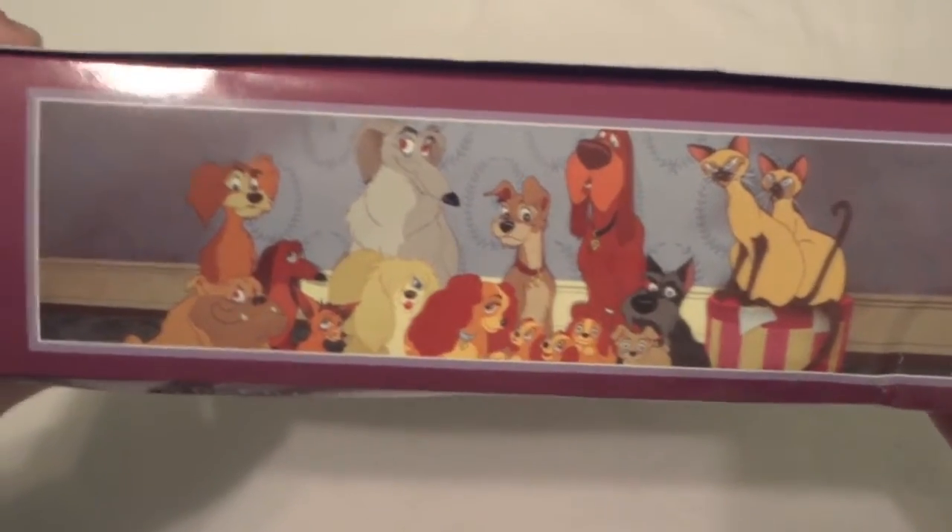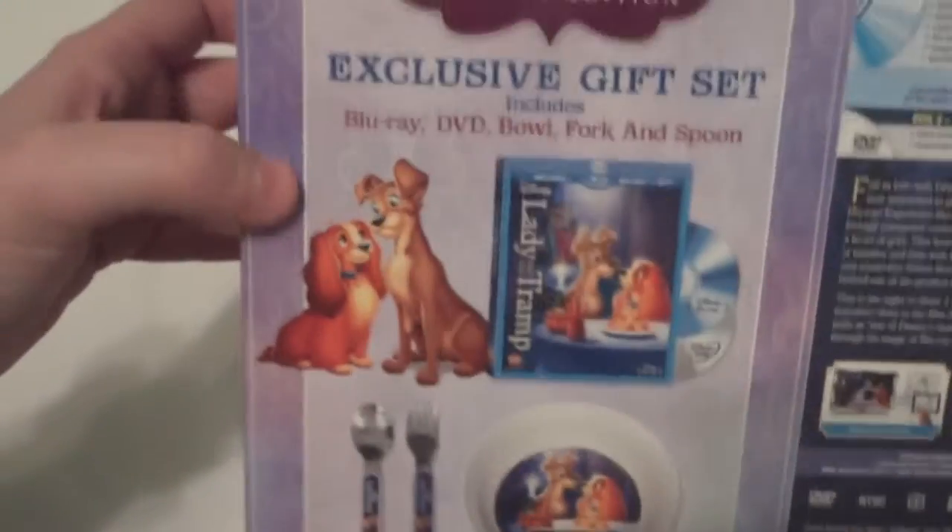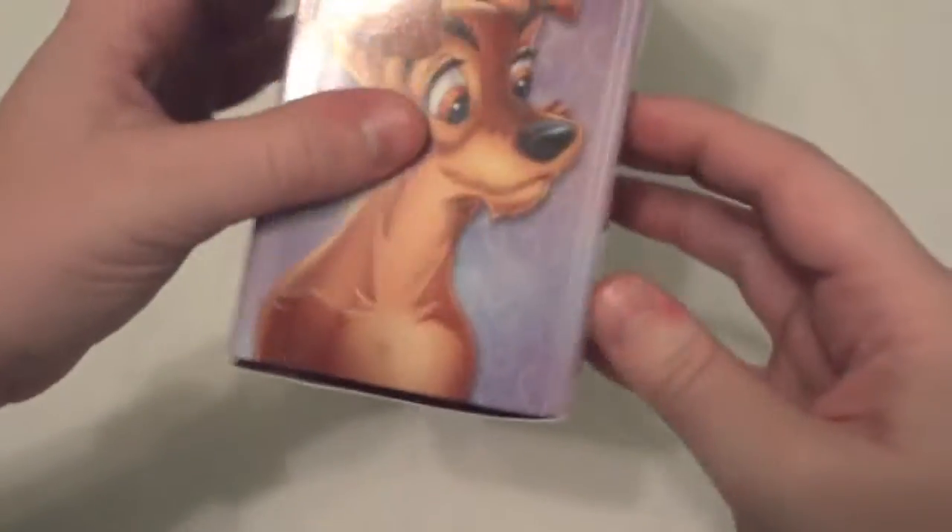On the box up on top you have a portrait of pretty much all the characters in the movie. Just some more information, and on the back once again it just shows you what all is included.